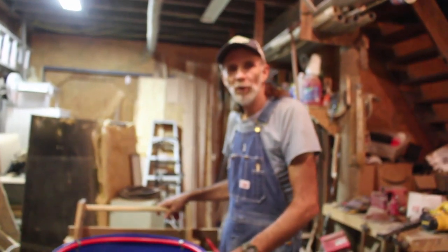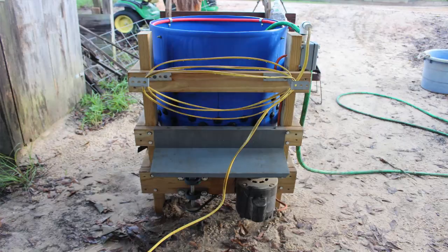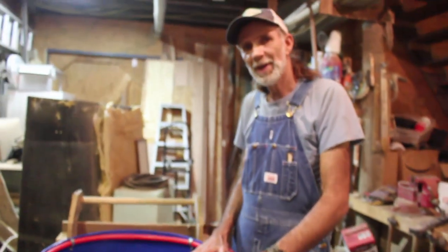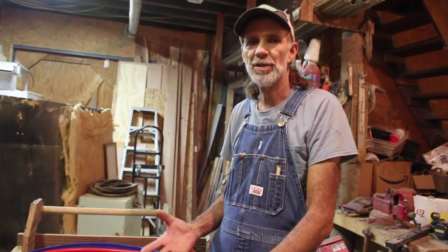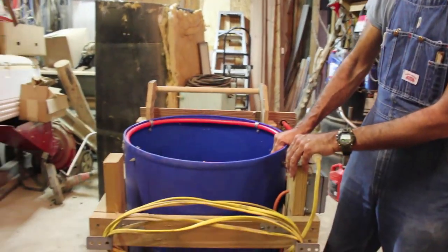Hello everybody, this is Danny from Deep South Homestead. We're out here today and some questions were asked about the chicken plucker after the last video. This is a homemade chicken plucker — I used plans that actually came from Whiz-Bang, though this is not all their plans; some of it I put my own thoughts into and added my own touches to. But this was basically just a blue 55-gallon drum that I used.